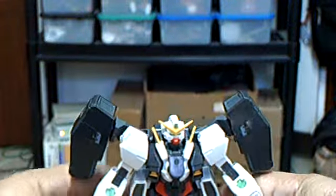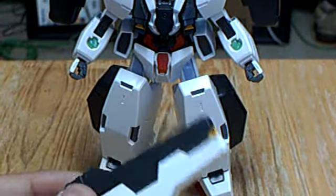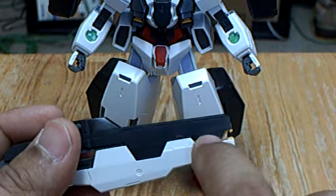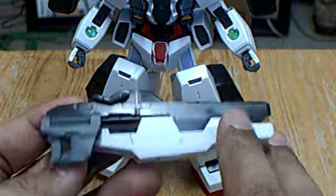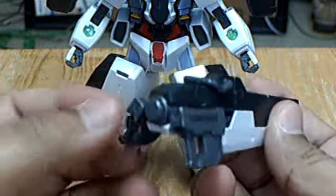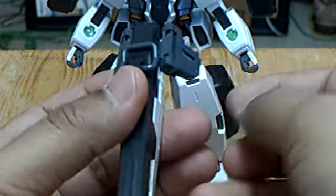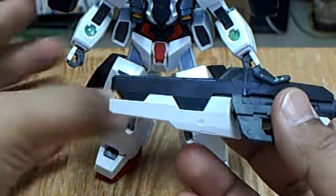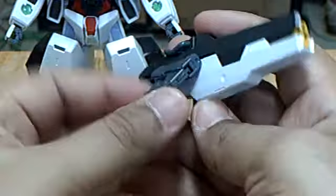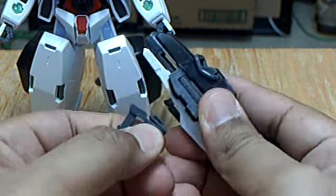It also comes with a GN bazooka. You're supposed to paint certain parts yellow so that it matches, but I decided to leave it plain since I didn't want to paint this kit. They fold back so that when the GN bazooka connects to the GN drive, you can hold both parts. This also slides, and you can detach the handles — they move up and down, and you can detach them.